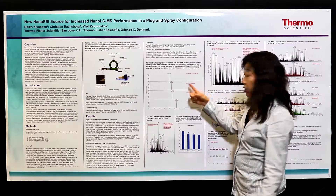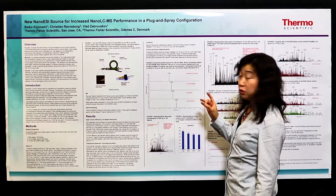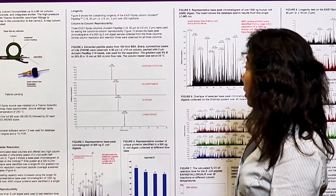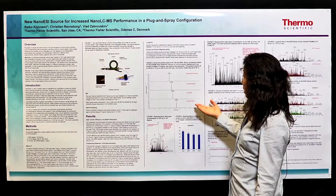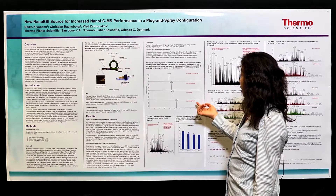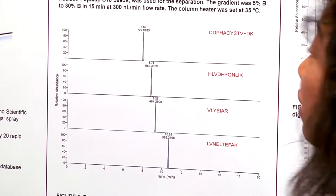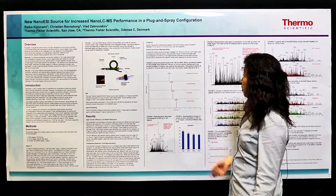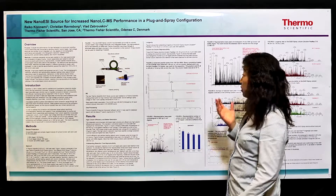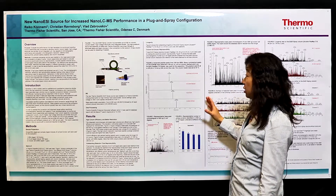This figure shows how high the column efficiency can go by using this new Easy Spray column. It shows the extracted peptide peaks from 100 femtomol BSA. As you can see from the chromatograms, the new Easy Spray column offers very high column efficiency, giving you very sharp symmetrical peaks. For this example, you can get even 3.5 seconds FWHM. So it's really very sharp. Because of the high column efficiency, you can get maximized protein and peptide coverage.